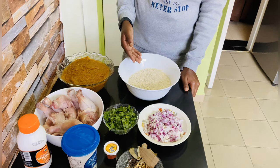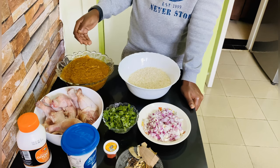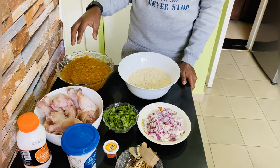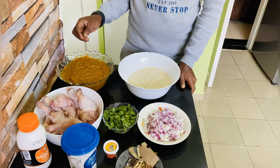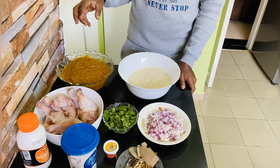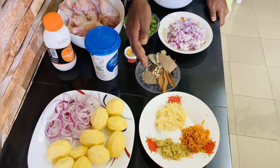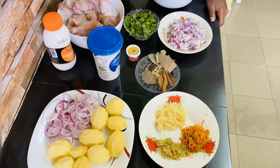Here I have two and a half cups of rice, some chopped onion, chopped coriander, my chicken, and here I have blended six tomatoes and one sweet pepper and coriander together. The spices I added were one teaspoon of turmeric, one teaspoon of chicken seasoning, half teaspoon of black pepper, and some salt. I also have bay leaves, cinnamon, cardamom, cloves, cumin, food colour for the rice, some plain yogurt, and cooking cream.